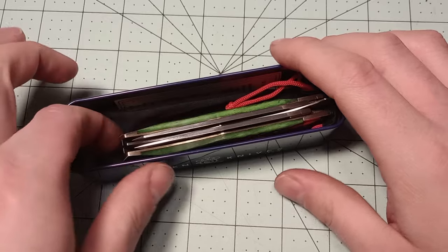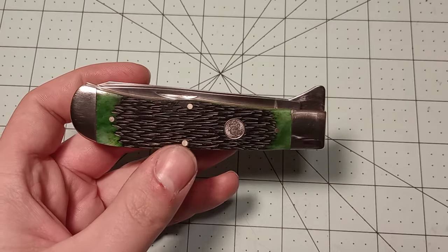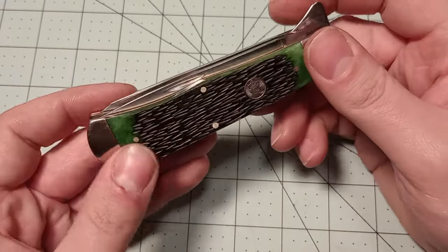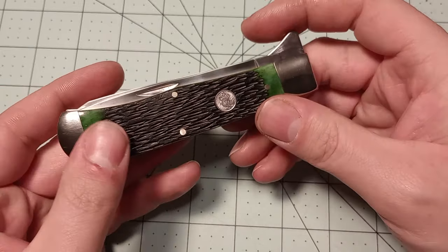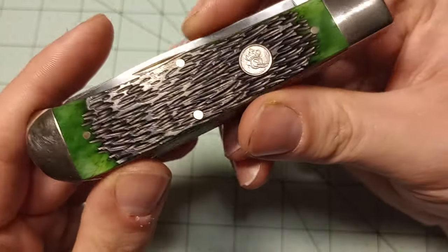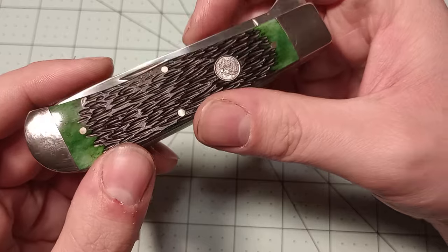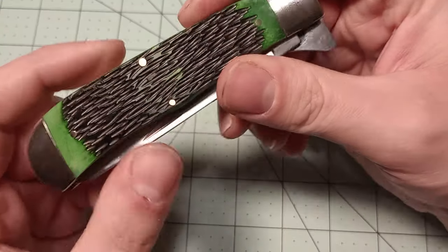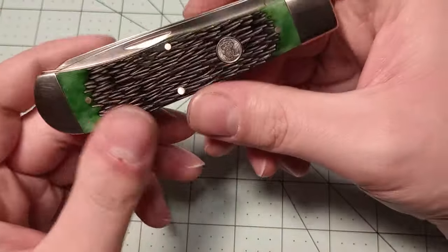This one right here caught my eye because I'm a big fan of Jumbo Trappers and I liked my smooth red bone one so much. So this is Jigged Green Bone and I'm a big fan of green. Green's like my second favorite color — my first favorite color is purple. They don't make a lot of purple knives, so whenever I can get a green knife I'm pretty happy. This jigging is really interesting looking, really random, and I like that. It really caught my eye.